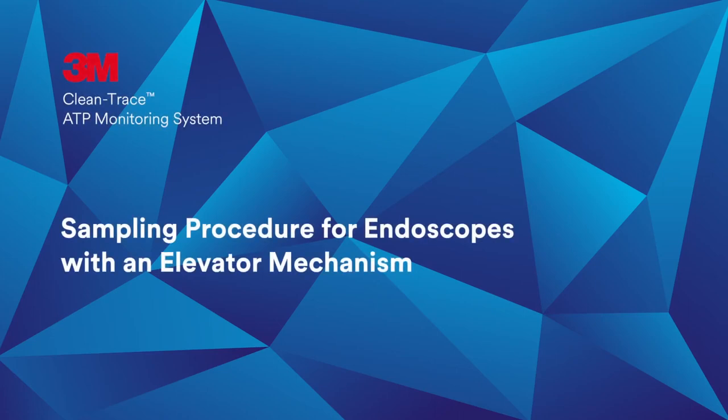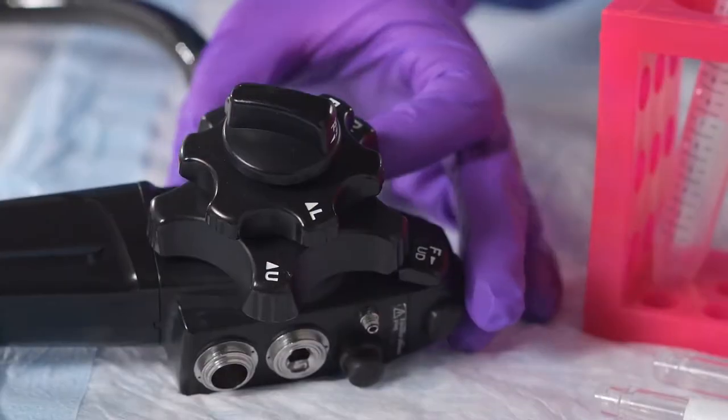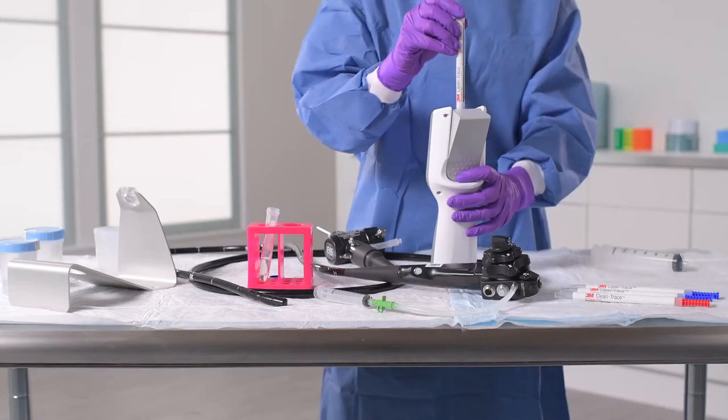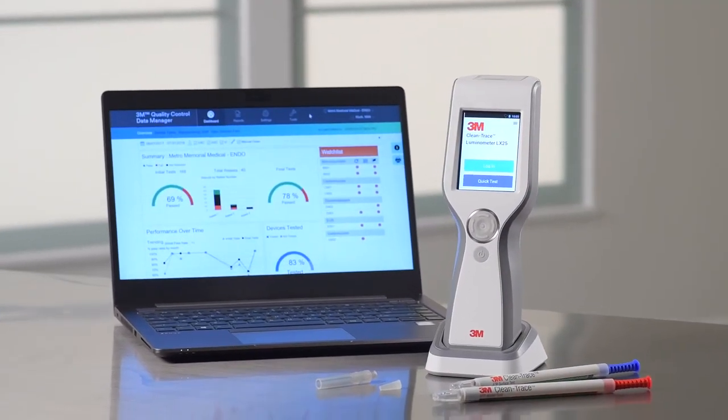Hello and welcome to the 3M lab. In this video, you will learn how to collect a sample from a duodenoscope or any endoscope with an elevator mechanism to measure cleaning efficacy using the 3M CleanTrace ATP Monitoring System.